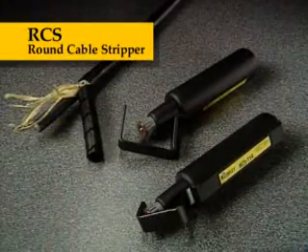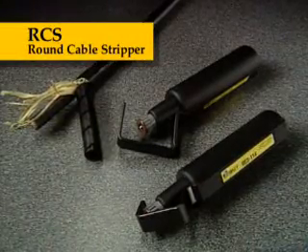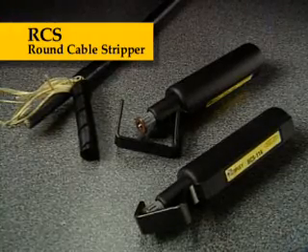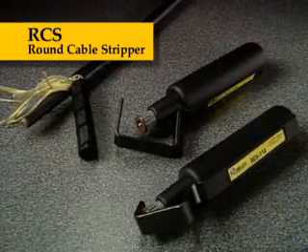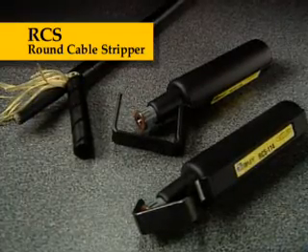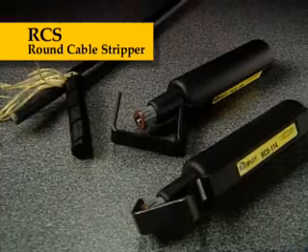The round cable stripper, or RCS tools, are designed to remove polyethylene, PVC, and rubber jackets safely and easily. They are the ideal tools for fiber optic cable jacket removal, with adjustable blade depth and the ability to straight cut or spiral cut the jacket.